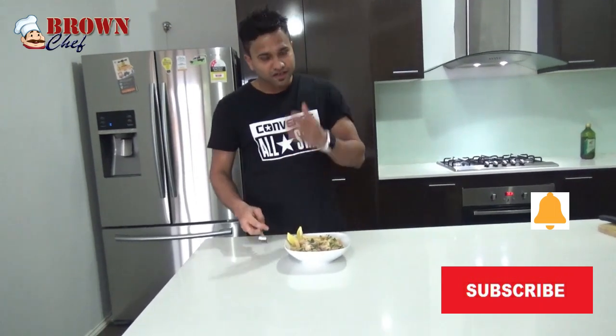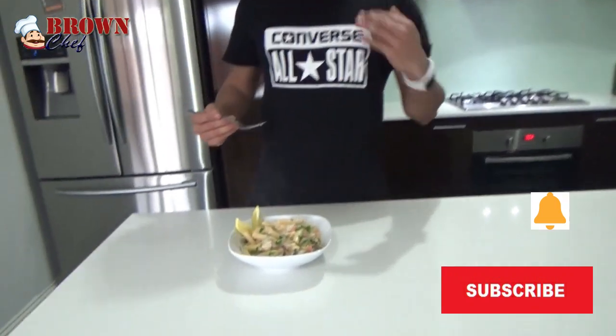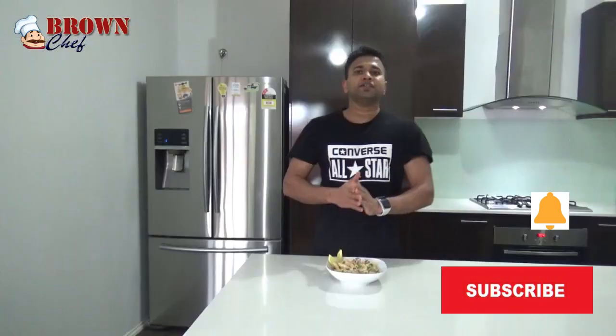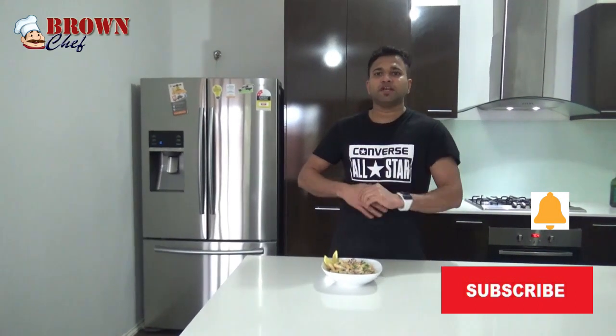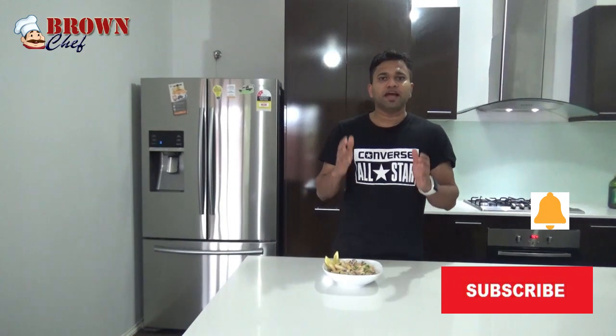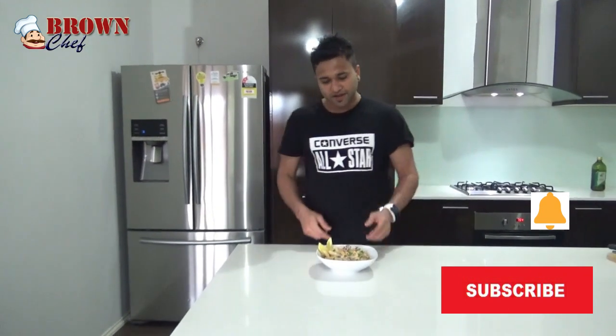Let me try first. Mmm. Oh, let me try — it's so good, so yummy! Guys, do follow me — Cooking with the Brown Chef. That would be a great help you can give to me. That's it. I'm going to see you with new different dishes. See you next time. Thank you. Cheers. Bye.